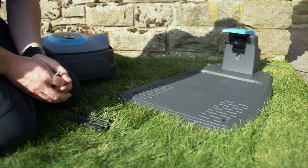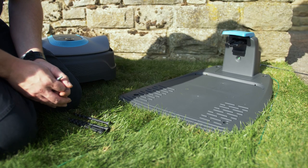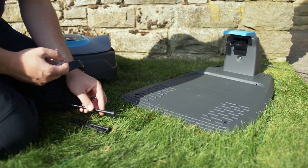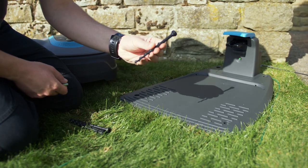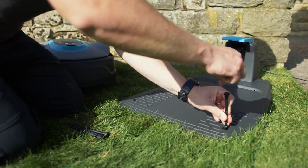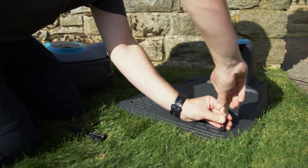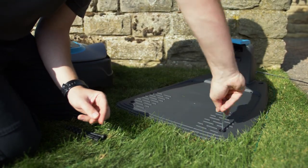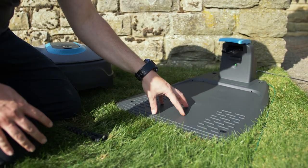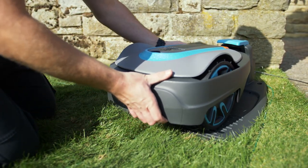Now that the boundary wire and guide wire are connected, look back at the charging station — a green light will glow, indicating a full loop signal and that everything is fully connected. Next, get the four pegs included in the box and peg down the charging station itself. The pack also includes an Allen key to screw in the four pegs. Once the four pegs are screwed in and the charging station is sturdy, push the robotic lawnmower onto the charging unit.